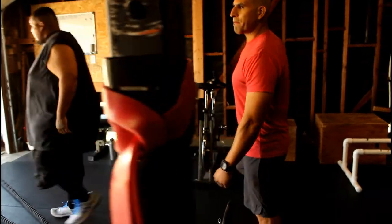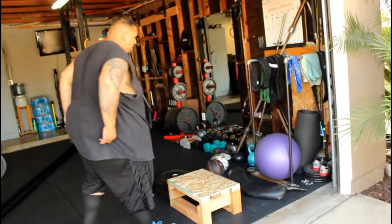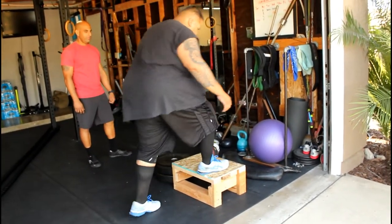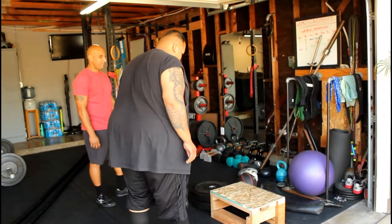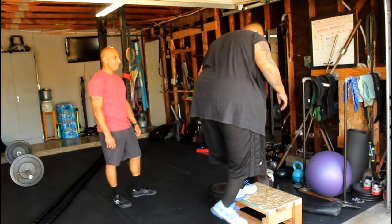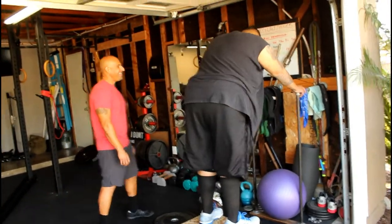Step ups — alternate. Sooner than later, Big Jesse can move up to a bigger box. 8, 9, that's one more, 10. Let's go, big dog.